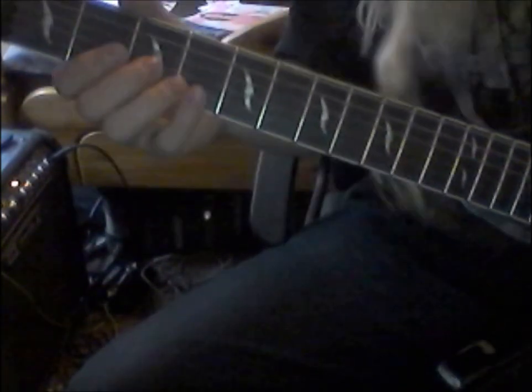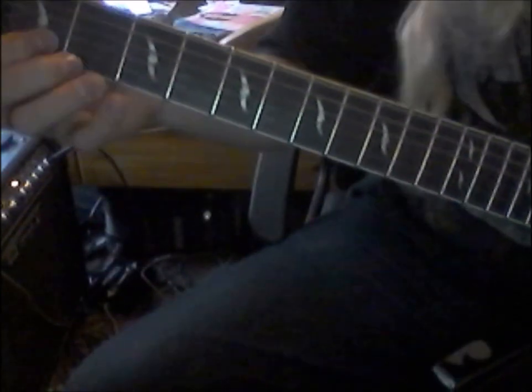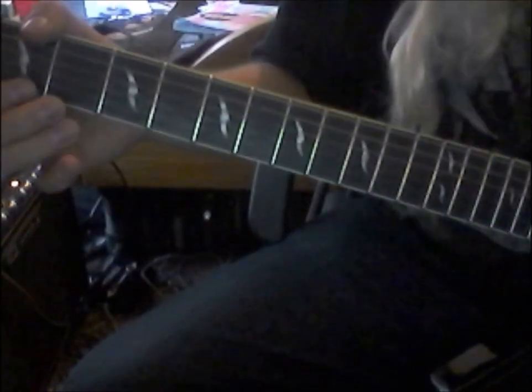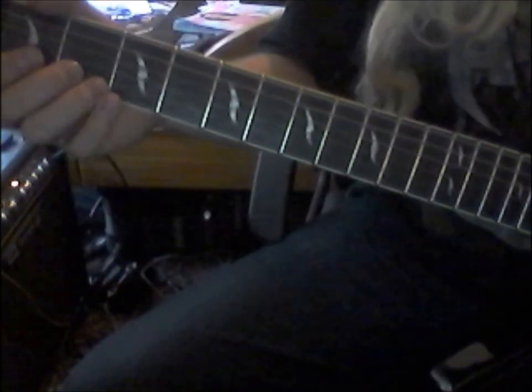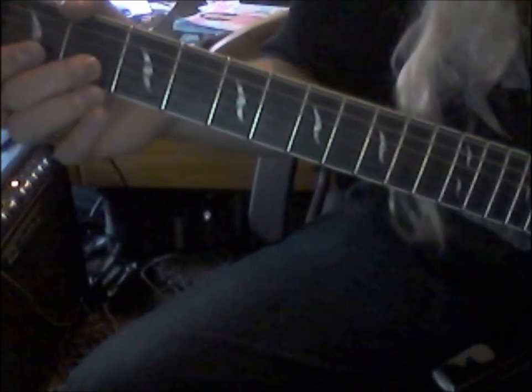So that wee first bit, that wee intro goes like — and then you move it over to do the first fret on the B, so those, and then two opens, and then on the second fret on the G string. So that's second fret twice and then an open. That whole wee first intro goes like this.